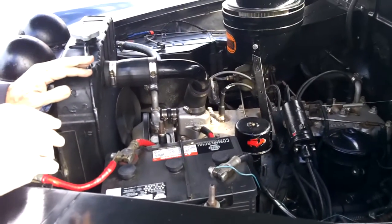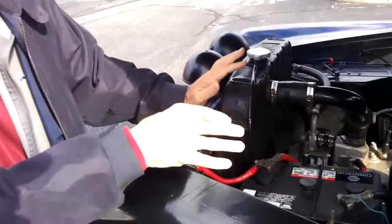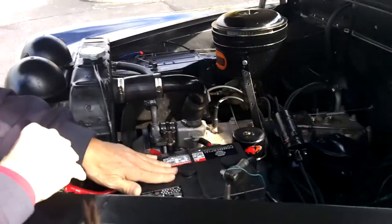Six volts — it works fine. People take these old cars and convert them to 12 volts, and then they're frustrated because they don't run any better than they did when they were on six volts. So we're still on the six volt system.